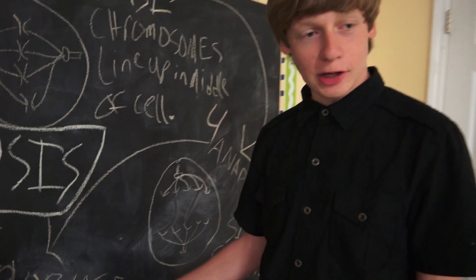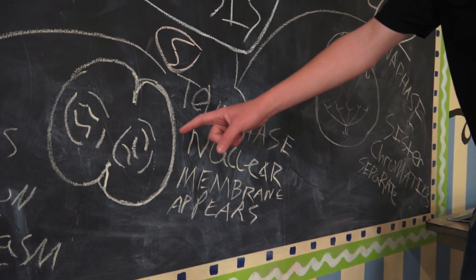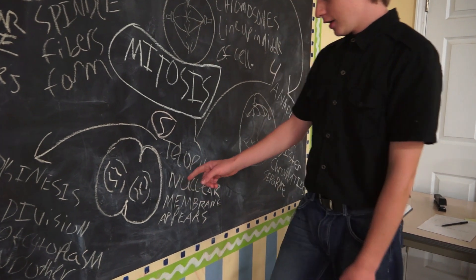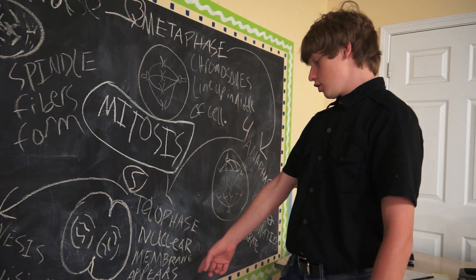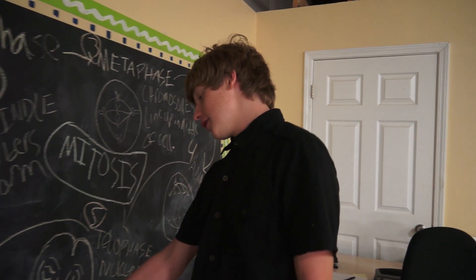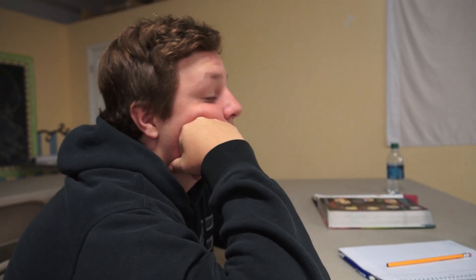Telophase — sometimes pronounced telophase — the nuclear membrane starts to appear. The sister chromatids that were separated in anaphase appear within the nuclear membrane. As you can see, the cell is starting to divide. Then we go to cytokinesis — here's one cell and one cell right here that were attached. The division of the cytoplasm and the organelles is cytokinesis, and the nuclear membrane seals up and the spindle fibers start to disintegrate.